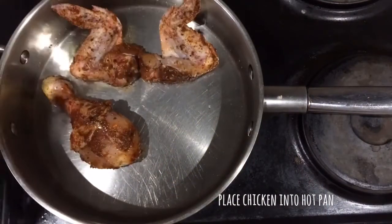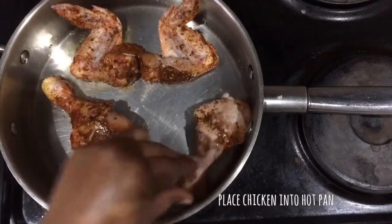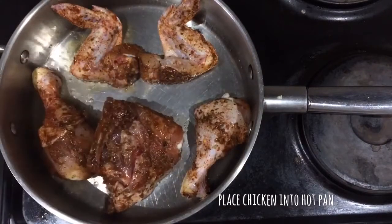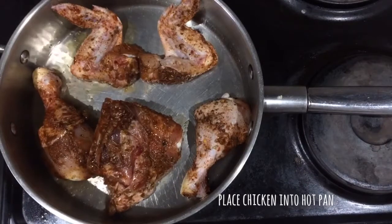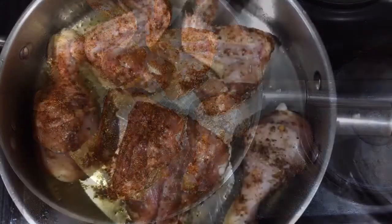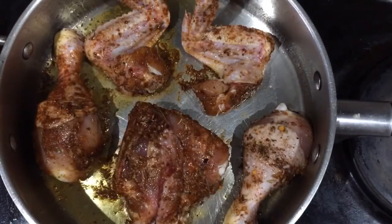Place the chicken into a hot pan. You can use sunflower oil or olive oil. Make sure that the pan is nice and hot.